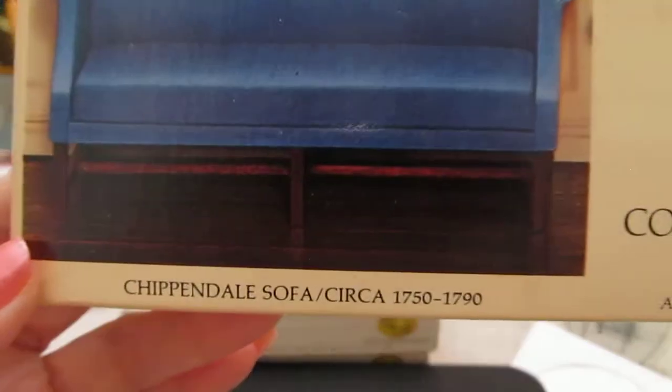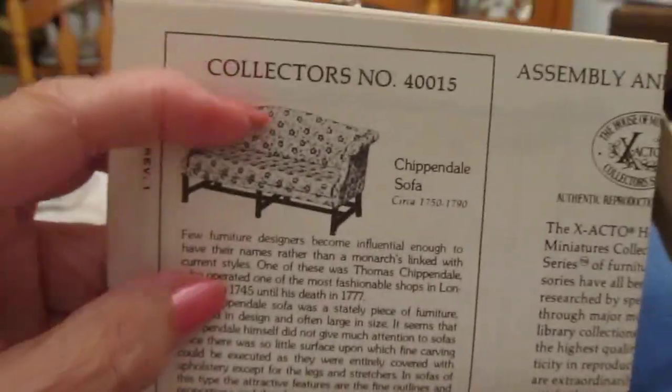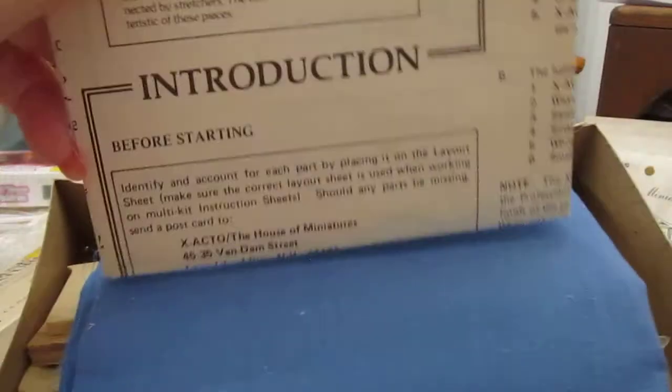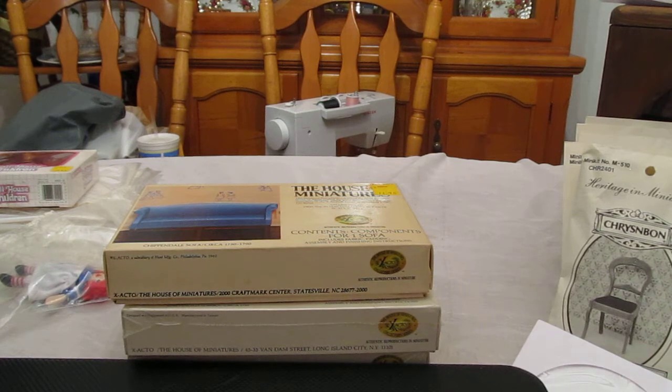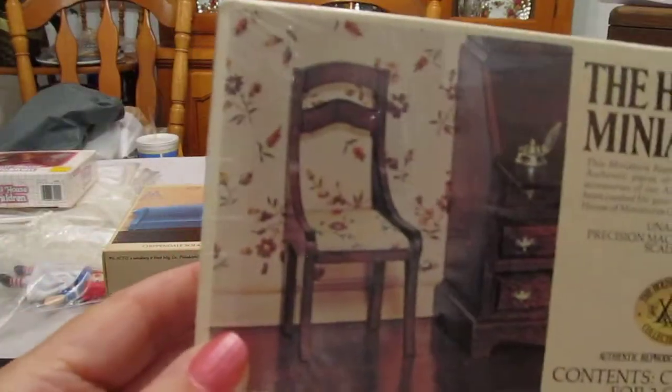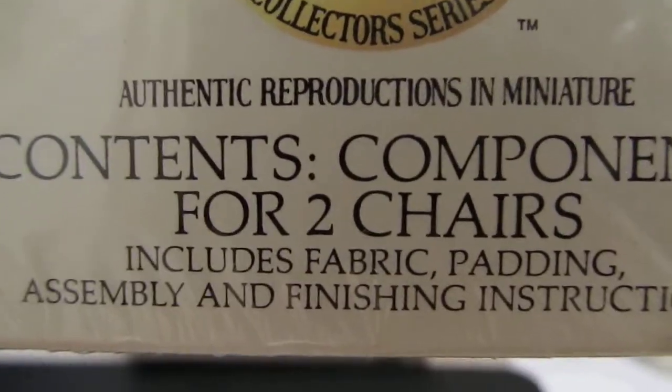This is a Chippendale sofa, 1750 to 1790. This box is actually out of the cellophane. They come with a really nice thing that you can cut out to give you the details. The instructions are extremely thorough, and you just have to read and do what they say, and you can end up with some really nice pieces. Here's a little set — I think it's early 1800s — and it includes two chairs with padding and instructions.